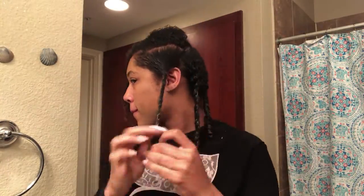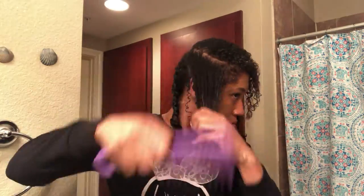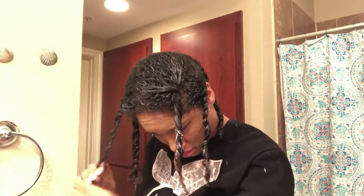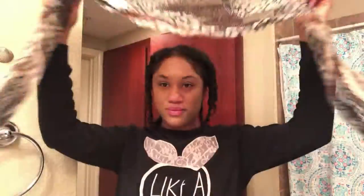Now for a slick style, I'm going to use my eco stylist gel and a brush and little comb that I love. My hands are a little slippery. I'm putting just a little bit of gel and laying it down real quick — just do a little swoop along the edges.